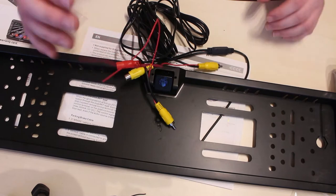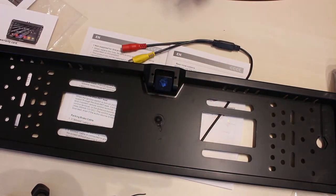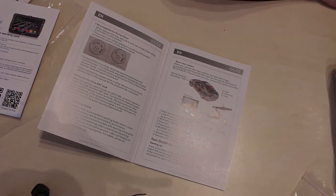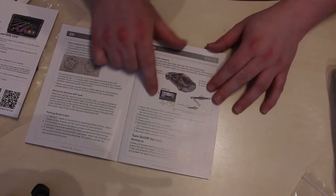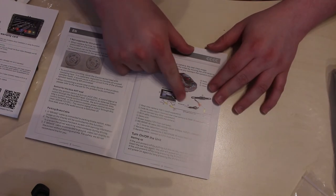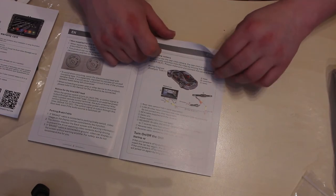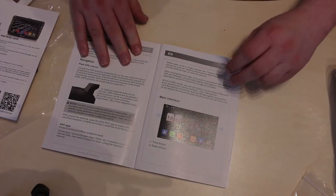Anyway, we're drifting off. Let's put that to the side. The manual does tell you how to connect your reversing camera if you're going to go that route.